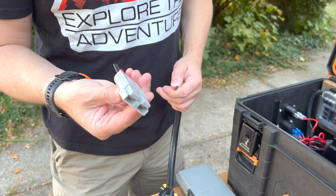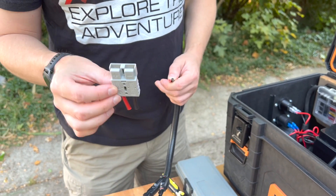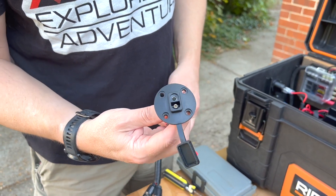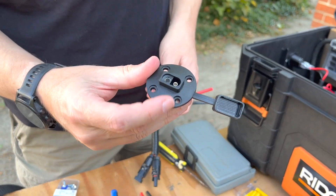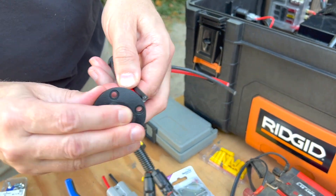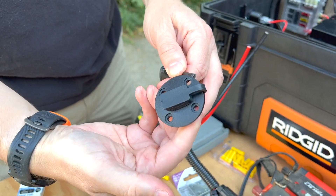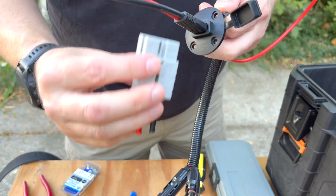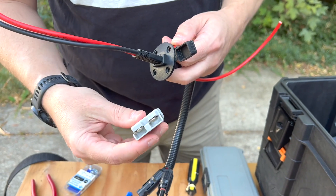Originally we had planned to use this style of connector, but it turns out I don't like it. So we switched over to these SAE connectors. These have a nice wide flange on the outside and they also come with integrated dust covers that actually seal it up pretty good. They plug in a lot easier and simpler — those others are hard to use.